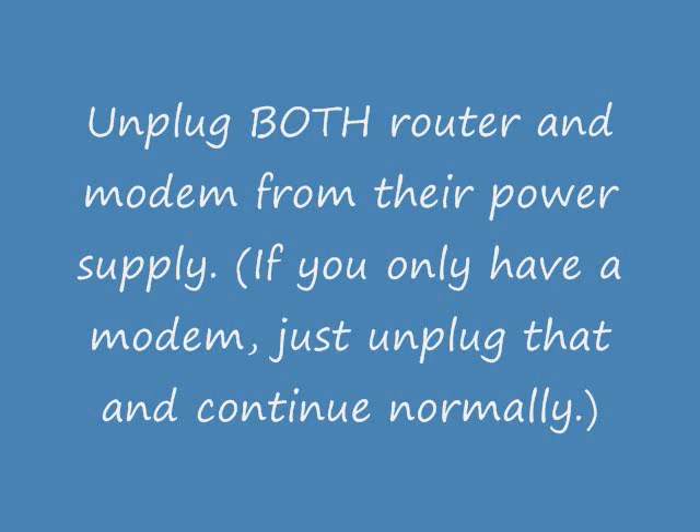Unplug both of them from their power supply. If you have just a modem, unplug that and continue normally. Then plug them both in one at a time starting with your modem.